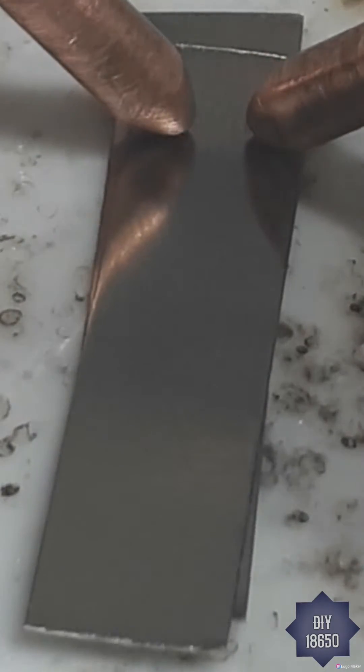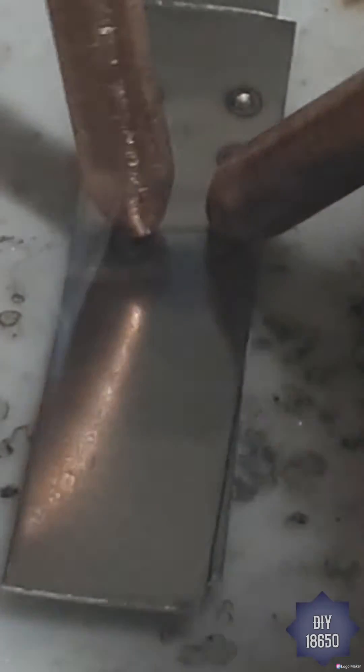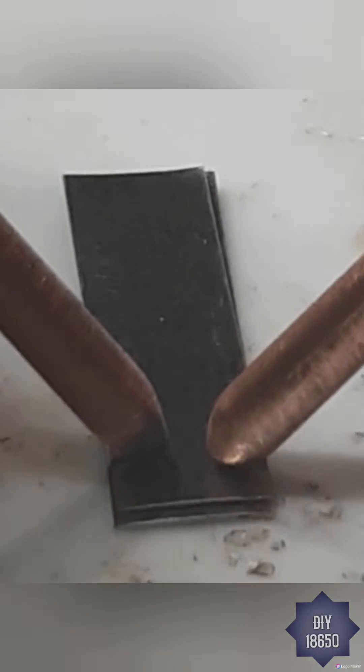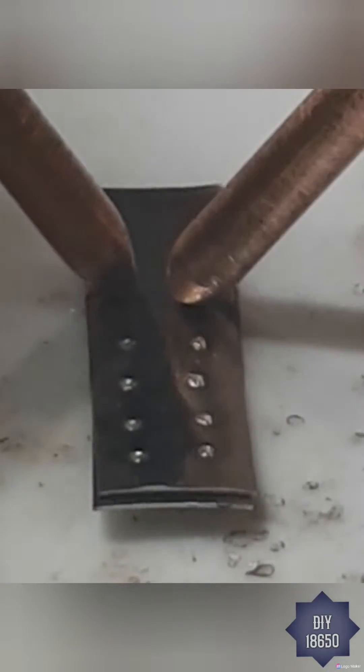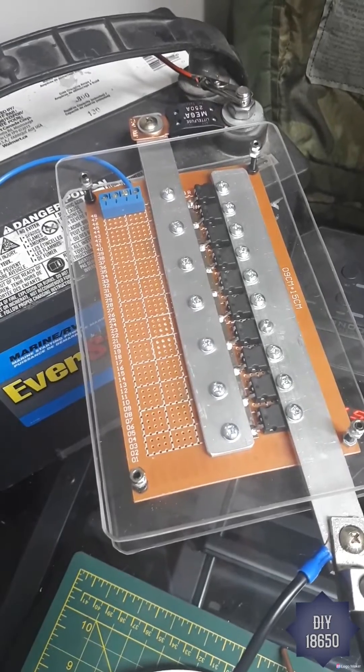Hey, what's going on YouTube? Just got my 10 MOSFET spot welder here. I've got a quick show video just showing it doing its welds. The next video will be the actual long build video — it'll be straightforward showing everything that's going on, so subscribe please guys. Here's the 10 MOSFET spot welder.